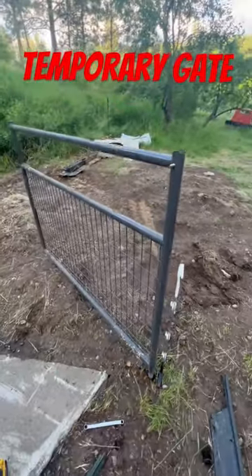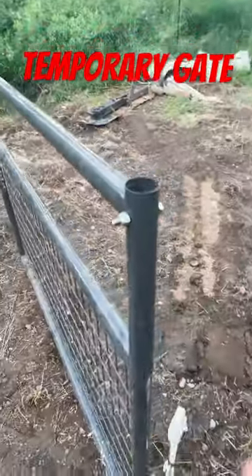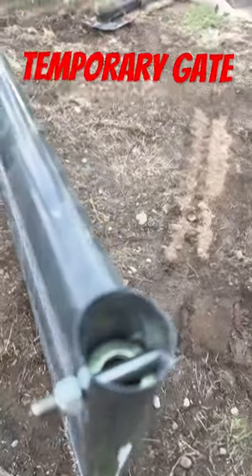Just a temporary gate, but it's going to work pretty good. Don't forget your lock nut. That's how it worked.